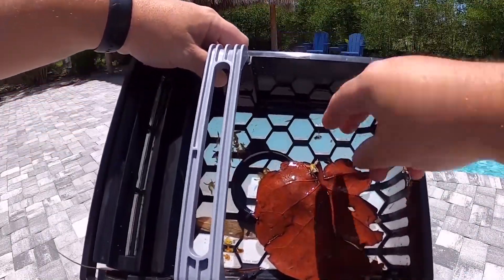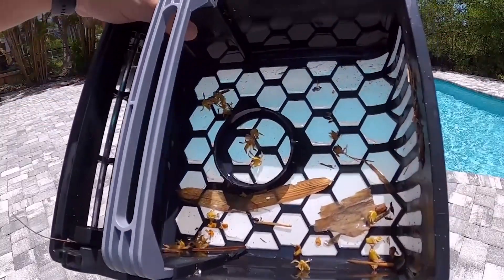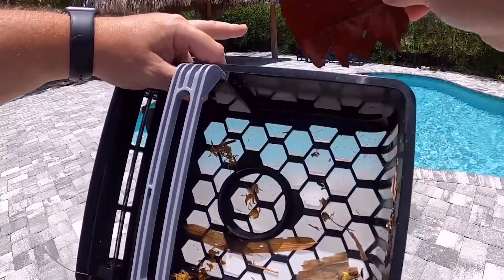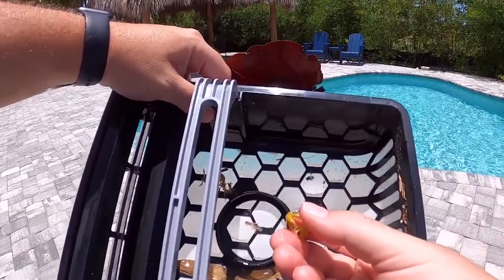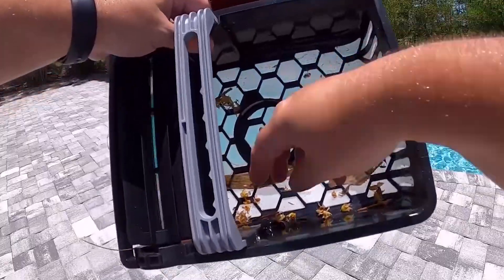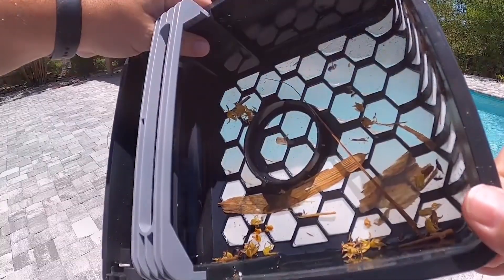Look how much stuff it collected - a few bamboo leaves, a big leaf from somewhere, and those little flower things that came from the coconut tree. So far it's impressive. There are little bugs and stuff in there too, and that's what I used to skim out of the pool manually.